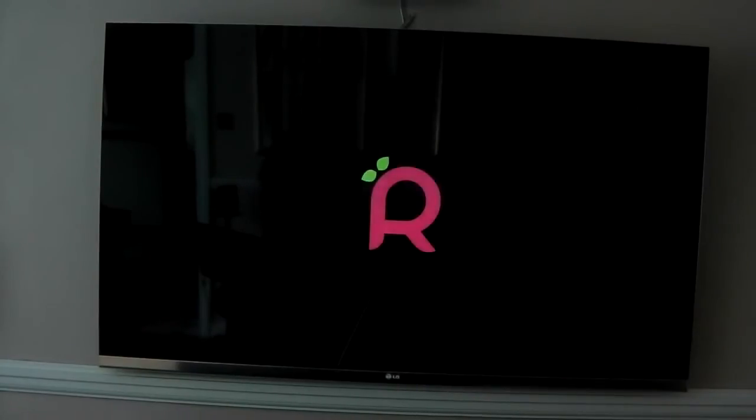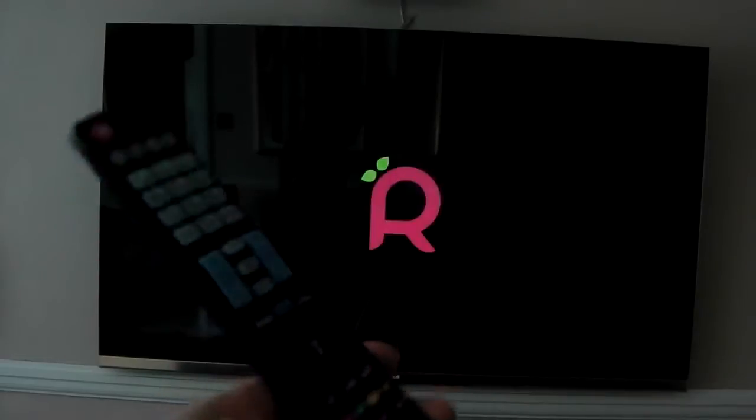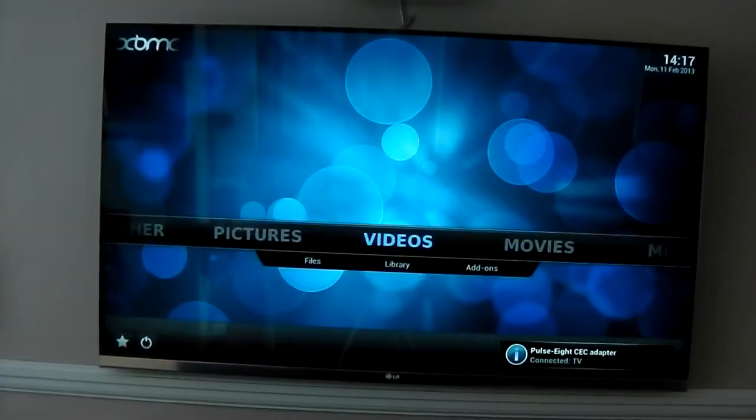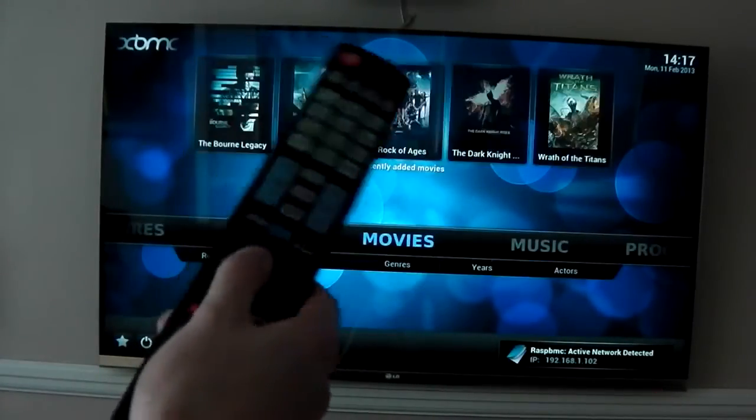I should also mention I am using HDMI CEC to control it. The only reason I have the keyboard and mouse is in case something goes wrong. And you can see it does actually work through the HDMI.